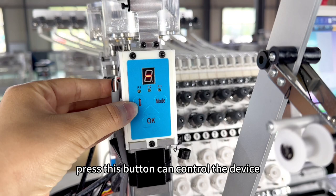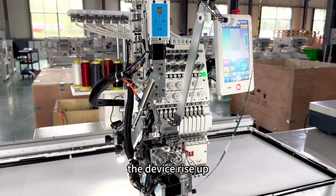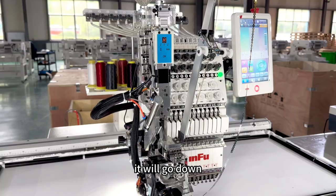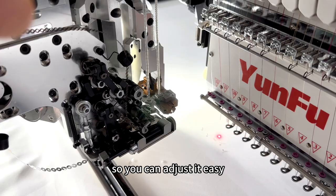Press this button to control the device to go up and go down. The device rises up, and then press again it will go down. When the device is pressed up, you can see this part clearly, so you can adjust it easily.